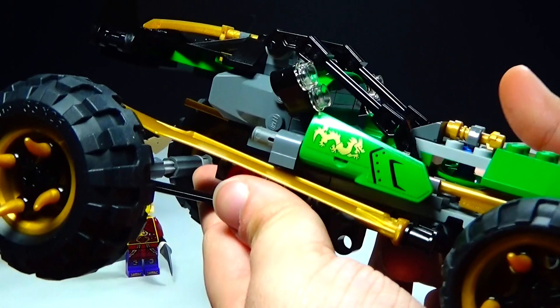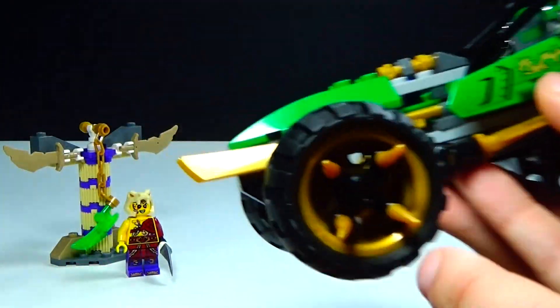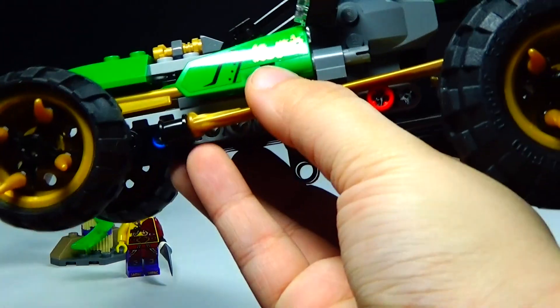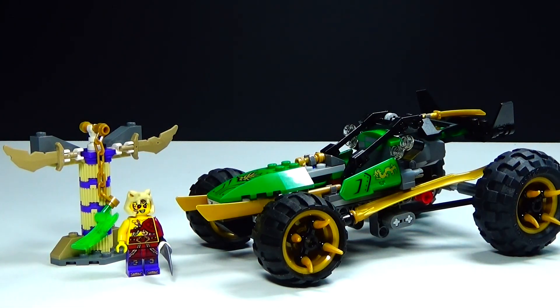All in all, I think this is a really cool set. It does have a few stickers, not too many though, and the tires look really cool with that on them. Let me know your thoughts in the comments below, and I'll see you guys later.